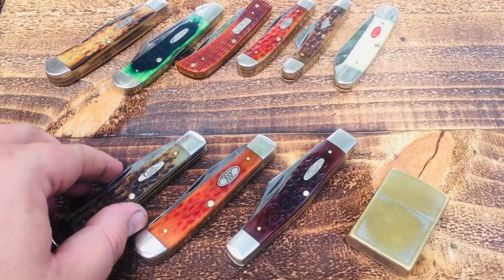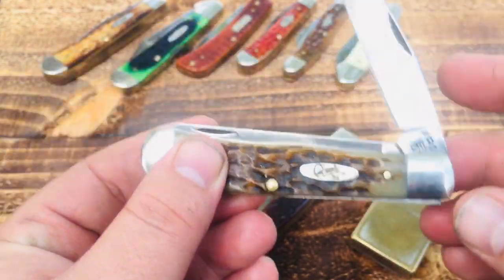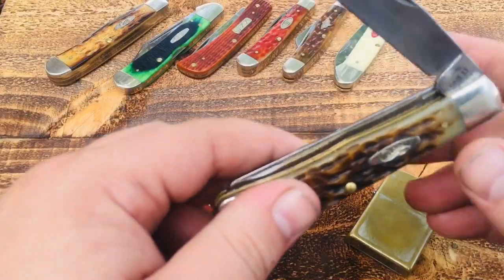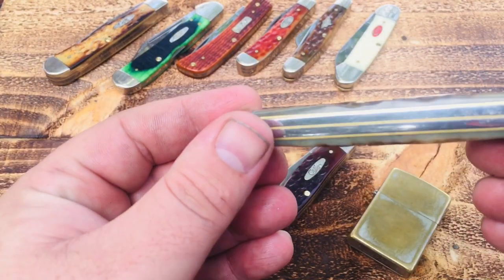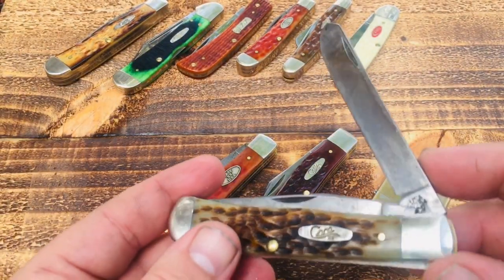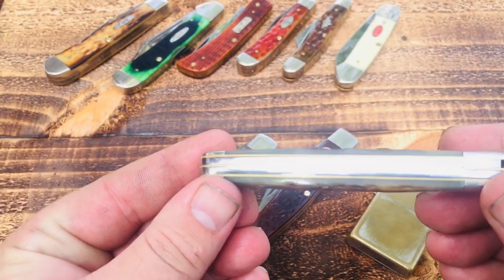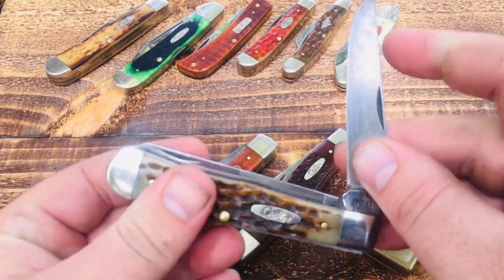Moving on — another large trapper in chrome vanadium, amber bone this time, another Case classic. I feel like chestnut bone, amber bone, and yellow Delrin are the three absolute classic Case handle colors. I got this one at a little local hardware store, and I really like buying from places like that — you're supporting someone local and you get to look at the knife before you buy it. The blade center isn't absolutely perfect, but it's put together pretty well and the blades have great action — they snap pretty hard open and closed.